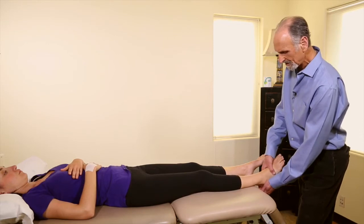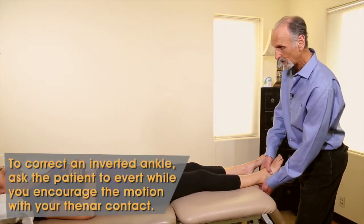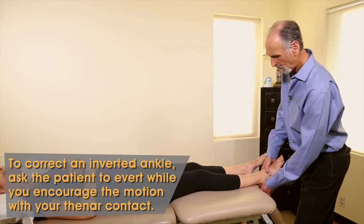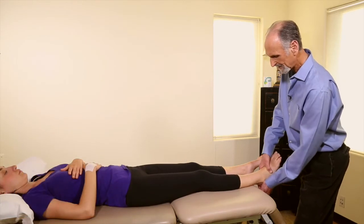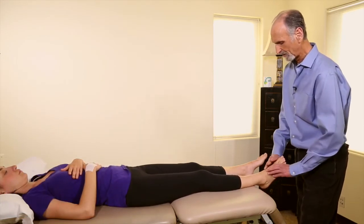So I'm going to evert it and say: as I push your foot out, you accentuate it a little bit for me — push it out a little bit, then relax. I don't have someone move it like that if it's very, very painful.